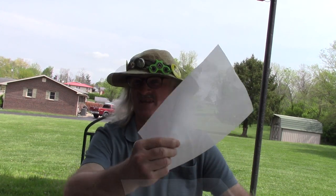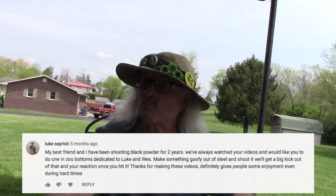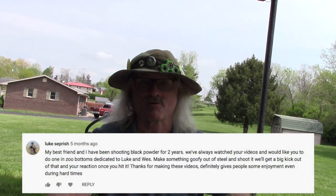Back in November 2020 I put together a little channel update video looking for some ideas on things you guys would like to see me try with the black powder firearms. I'm going to fulfill one of the requests today, and this one is by Luke Seprish — if I pronounce that wrong, Luke, I apologize.